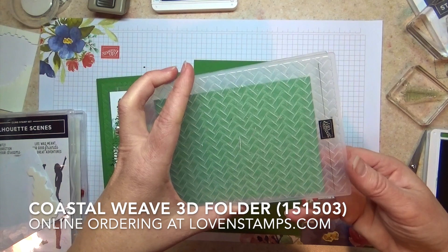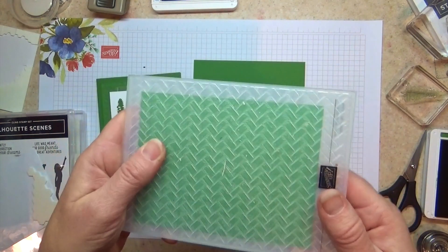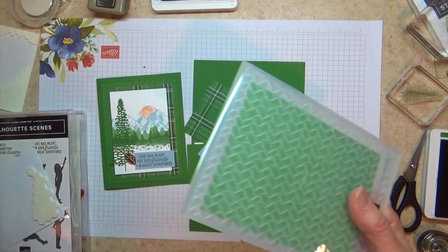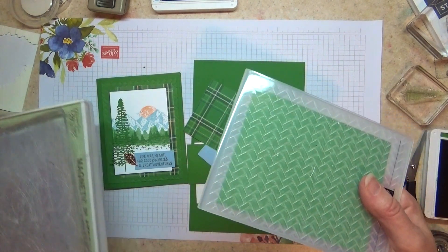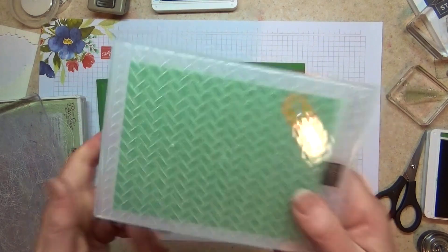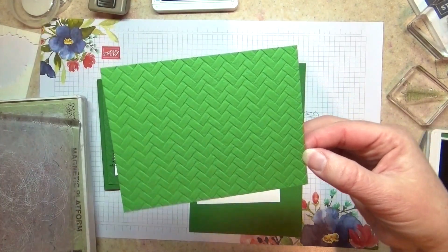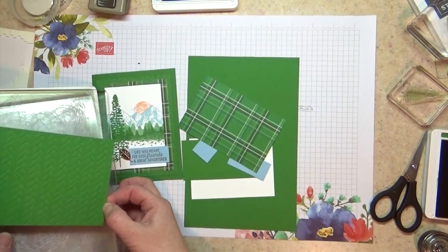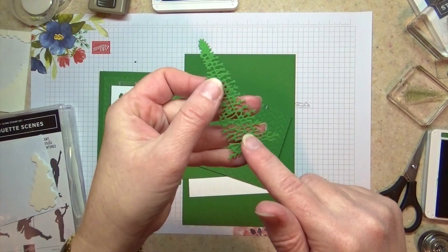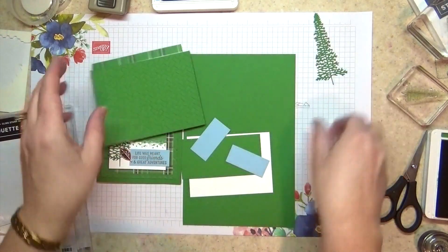This is a great all-purpose non-frilly, flowery embossing folder. It actually goes with the tropical paradise kinds of pieces in the catalog, but feel free to use it for anything else too. After die cutting — ta-da — there is my piece, and I have my tree die cut too. Remember you want to use your die brush attachment for your Take Your Pick tool to get all those little pokey pieces out very easily.